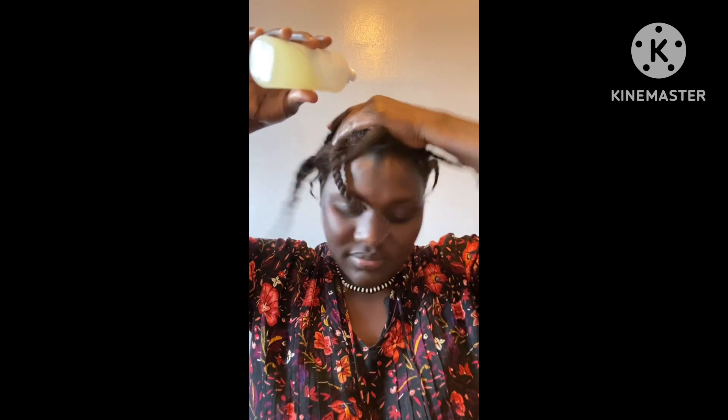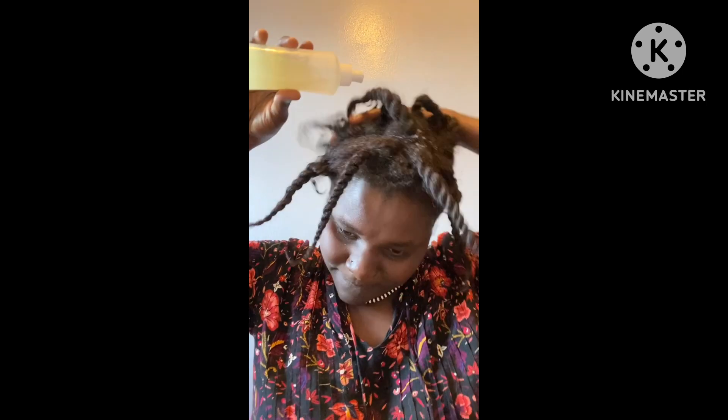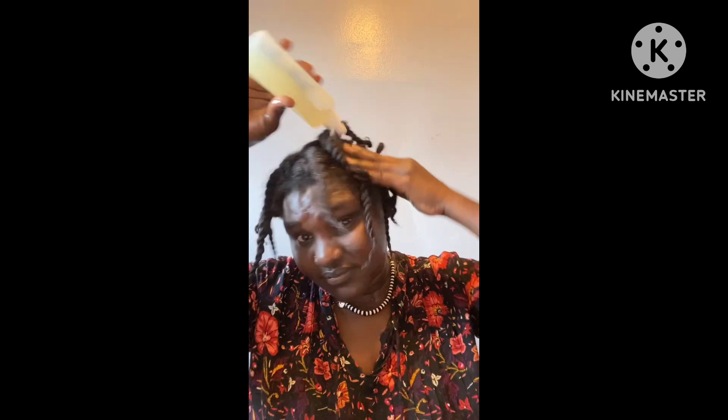Please subscribe if you haven't already and share this video with your friends — tell them to join the family by subscribing and giving a thumbs up. Subscribe for more videos, and thanks for watching. See you guys in my next video, bye!